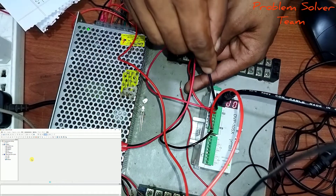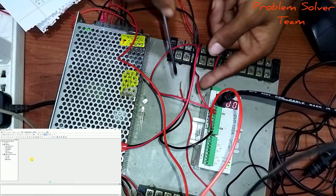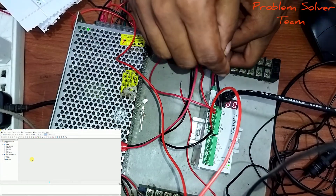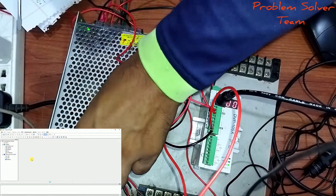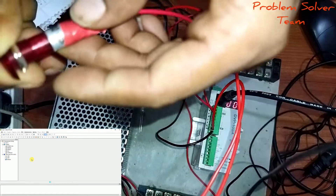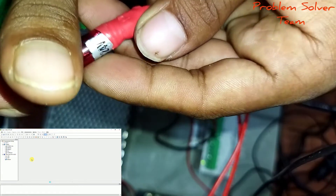This is the output section. In the output section, connect common to 0V and Y0 to output A, which connects to the LED. This LED runs on 24V DC.